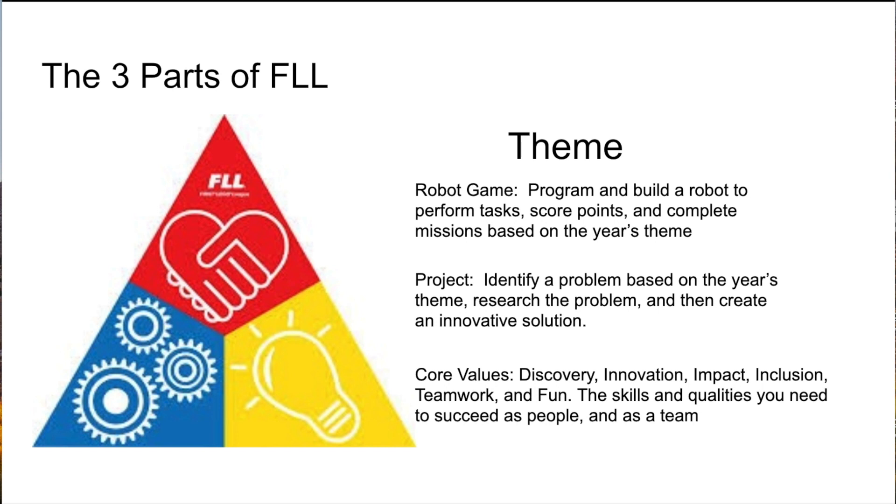In the robot game, your team will have to program and design a robot to perform tasks, score points, and complete missions, which are based on the year's theme, on a challenge table.